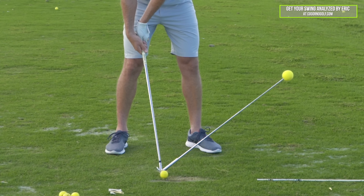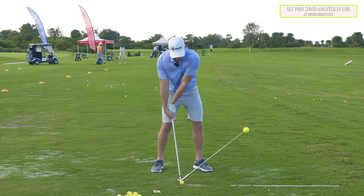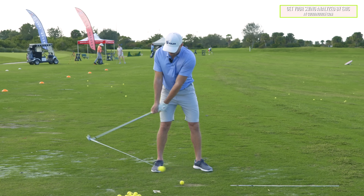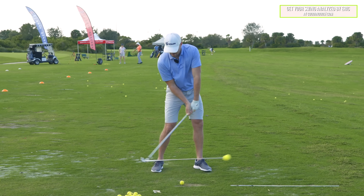That's good for a flop shot only. But how many of us look like this at impact — left wrist cupped, right wrist flat? That's face open, too much loft. There's de-lofted. And that holds true in the takeaway, at the top, downswing, and into impact.